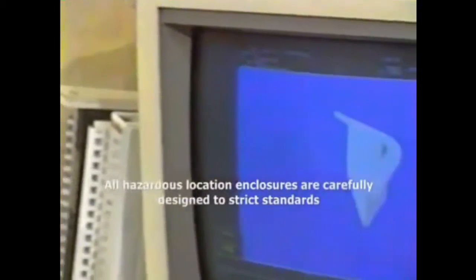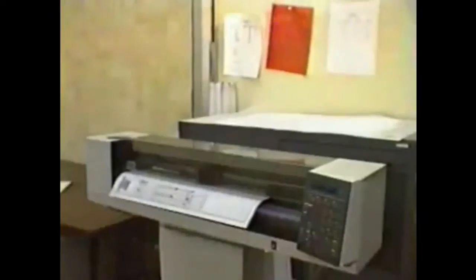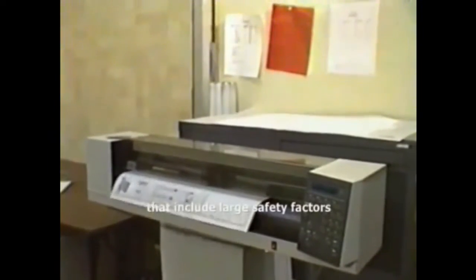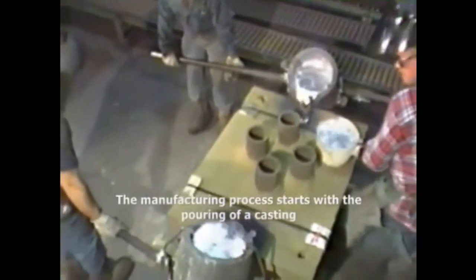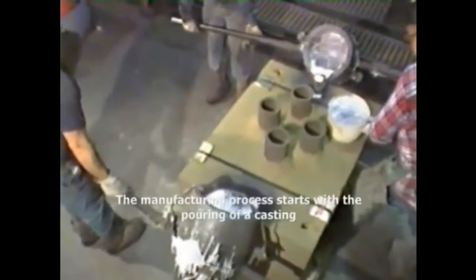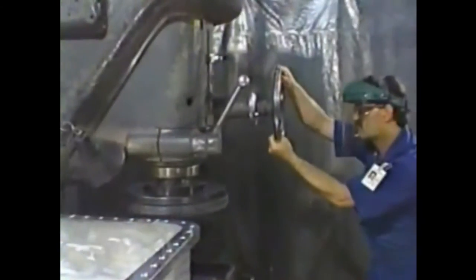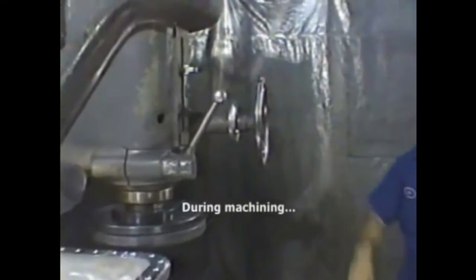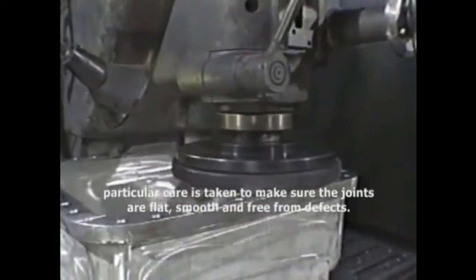Hazardous location enclosures are carefully designed to strict standards that include large safety factors. The manufacturing process starts with the pouring of a casting. During machining, particular care is taken to ensure that the joints are flat, smooth, and free from defects.